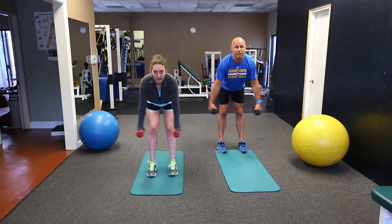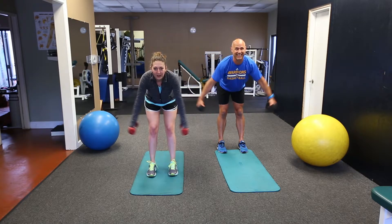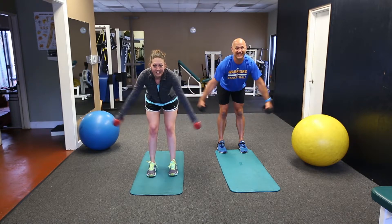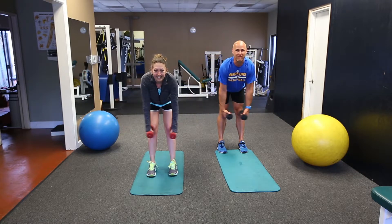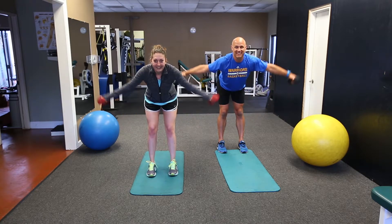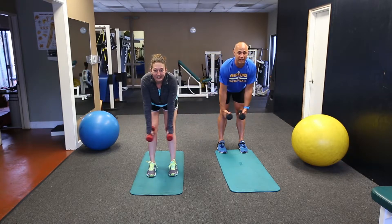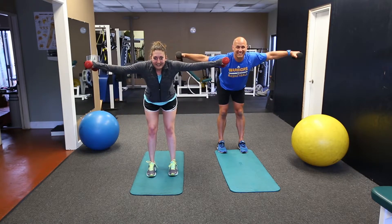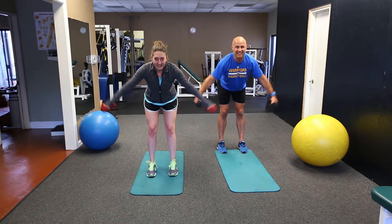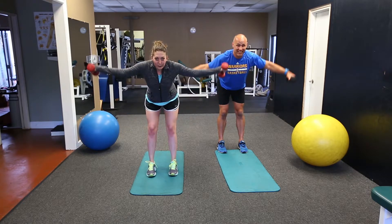We're going to do 20 of these. Shoulders are starting to burn. I should have used the lighter weight. 15, 16, 17, 18, 19, 20.